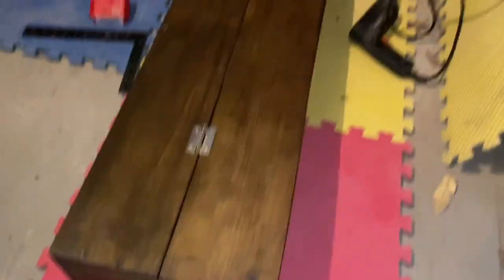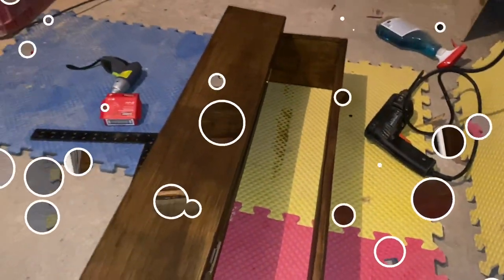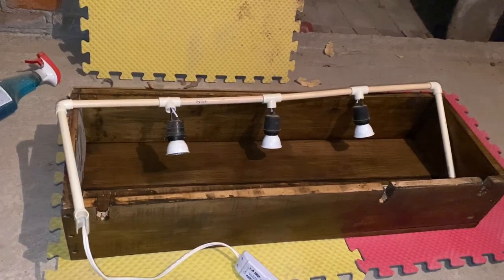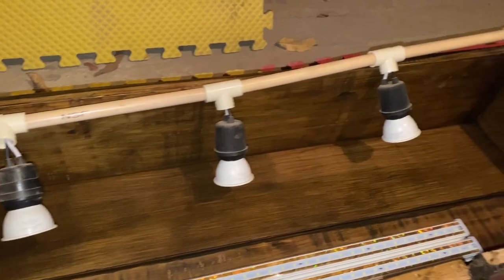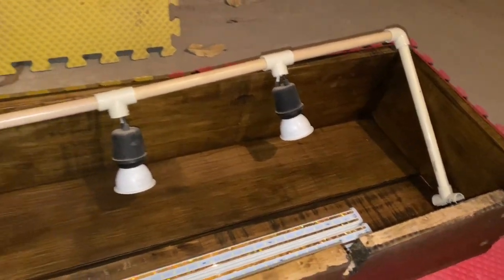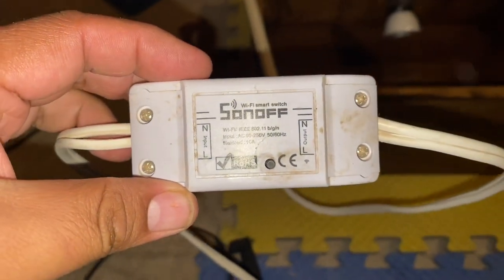Prácticamente la construcción del canopy está completa. Ahora lo que tenemos que checar es la iluminación. Actualmente contamos con un sistema también casero de iluminación que hicimos aquí en el canal. Si quieren, les dejamos el video en la descripción. Esto es hecho con focos LED y tubos de CPVC conectados a un switch smart que prende y apaga nuestro sistema de iluminación automáticamente, y además lo podemos controlar desde internet y desde nuestro teléfono celular.